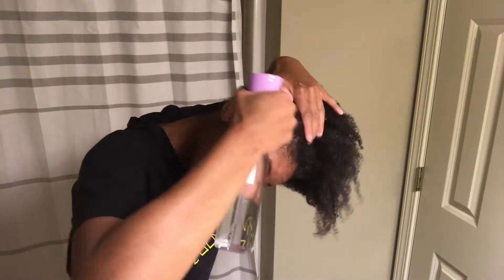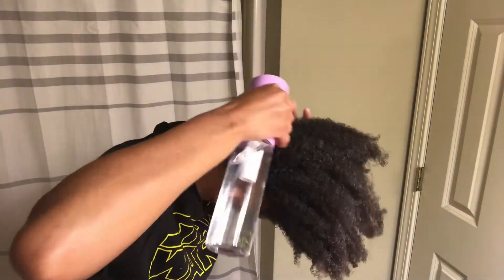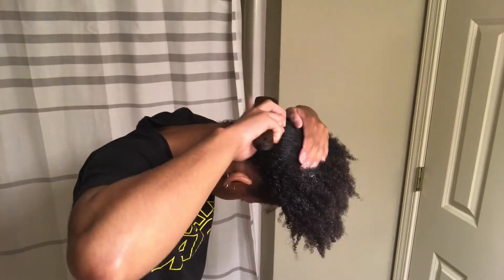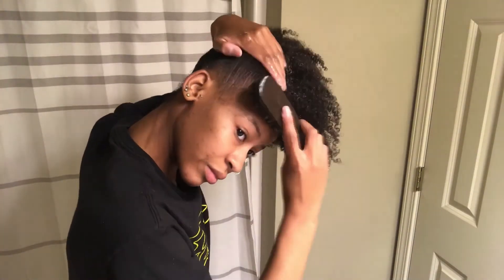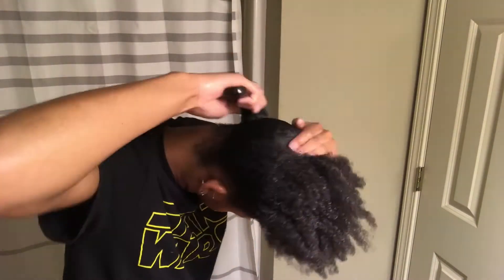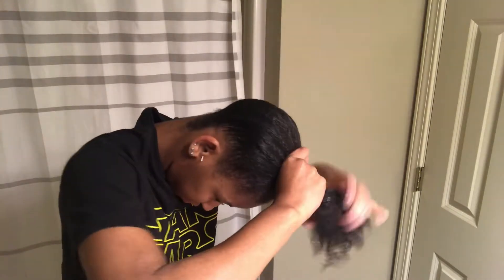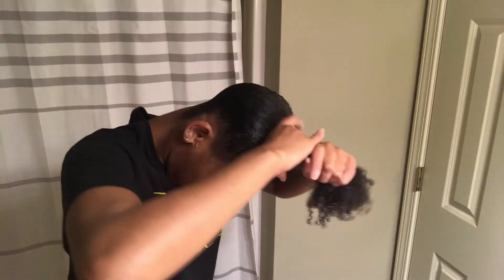I'm going to keep tugging at my hair, and I'm also going to be spraying my hair with water and using some Wetline Extreme Gel. I will put a link in the description box for where you can get the spray bottle as well as the Wetline Extreme Gel, so make sure to check the description box. Now I'm just brushing my hair, making sure it is smooth with the gel, and continuing to apply more gel in places that need to be slicked down more.